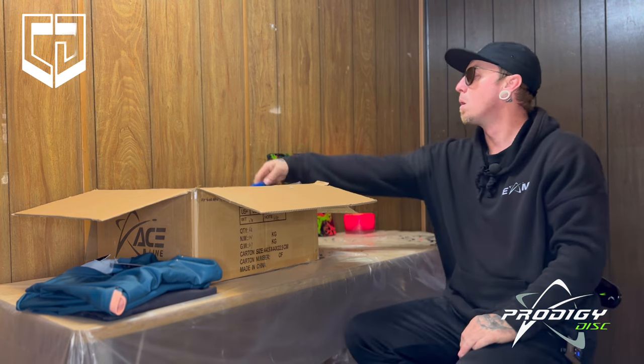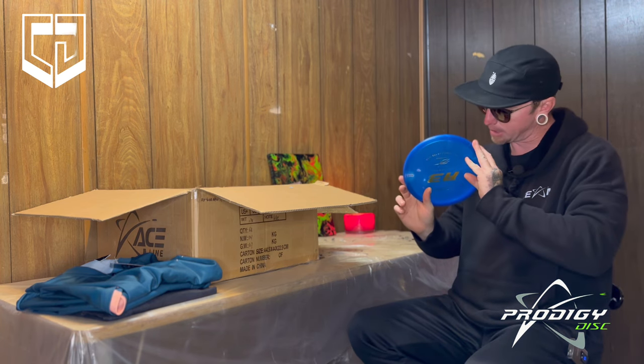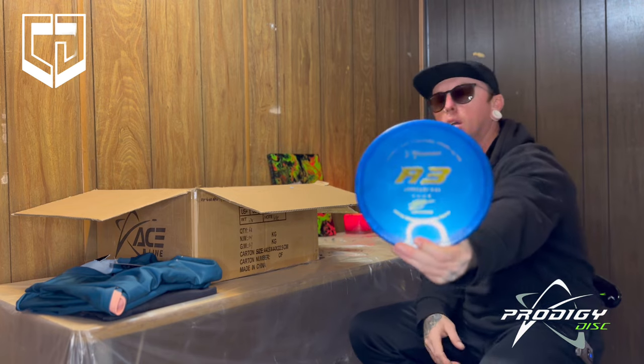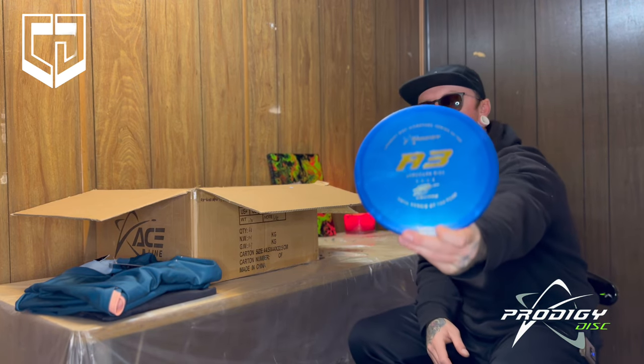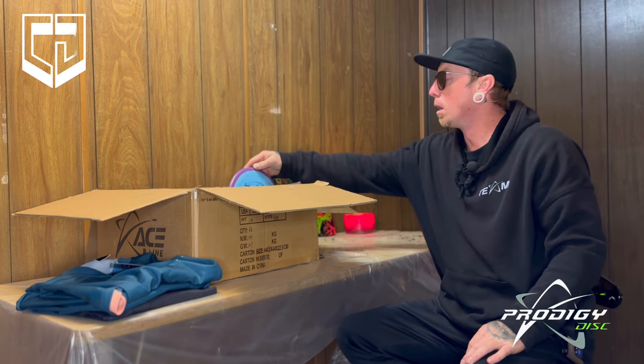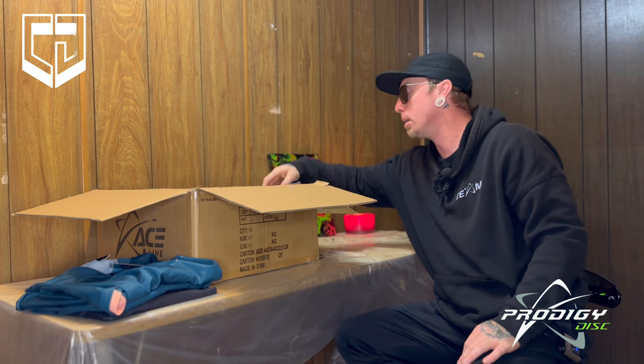This is a 750, 170, A3 Luke Humphries Rookie of the Year — little blue guy. Same thing. Okay, we're gonna save that for a minute.